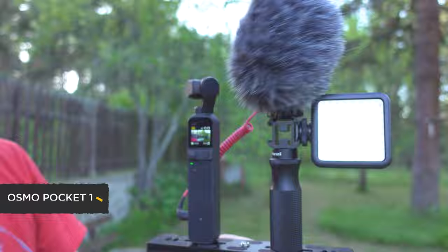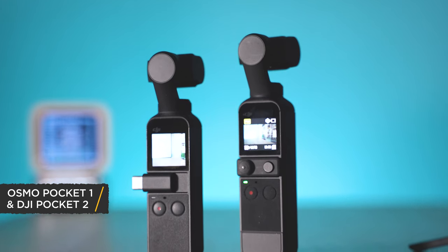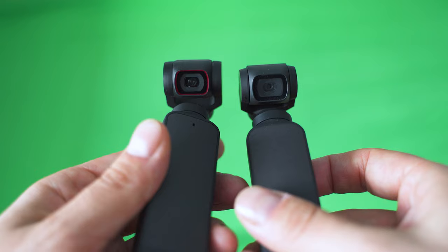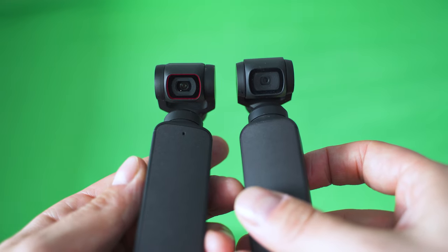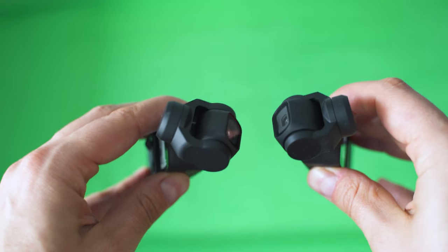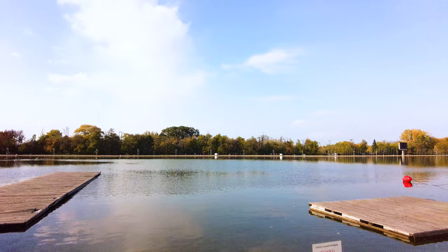No matter whether you already own a DJI Pocket 2 or plan to buy it, it will deliver a lot better results if you get the right set of accessories matching your own needs. Remember, this device can be much more than just a pocket-sized camera gimbal and it can deliver professional-grade footage.